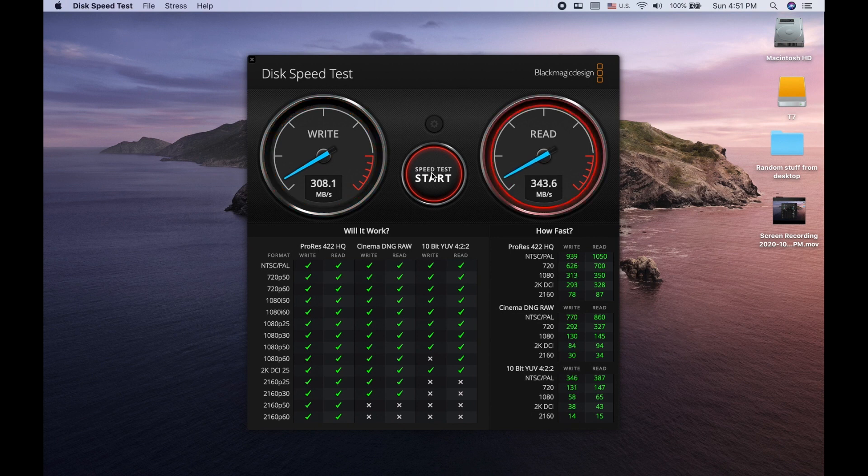Pretty good performance metrics while the CalDigit is busy rendering a 4K secondary display — it's performing quite nicely. Now let's pump up the volume to the 10-gigabit and even the 40-gigabit-per-second Thunderbolt 3 port, and then compare with a direct connection to the MacBook Pro.